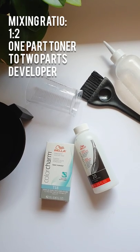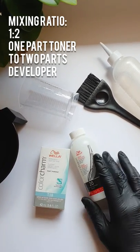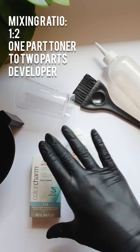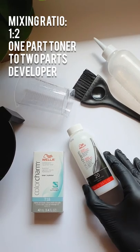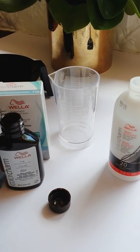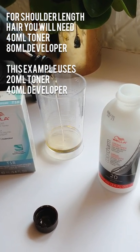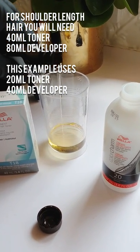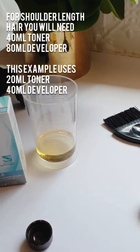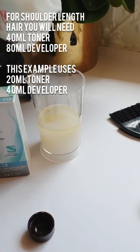To mix the toner, you need one part toner to two parts developer. So that means you need one of this and double the amount of developer. I'm going to do 20 mils of toner and then you need two parts of your developer, so that would be 40 mils, which will bring us up to 60 mils total.